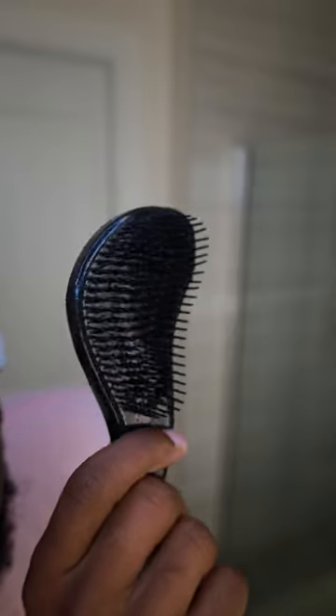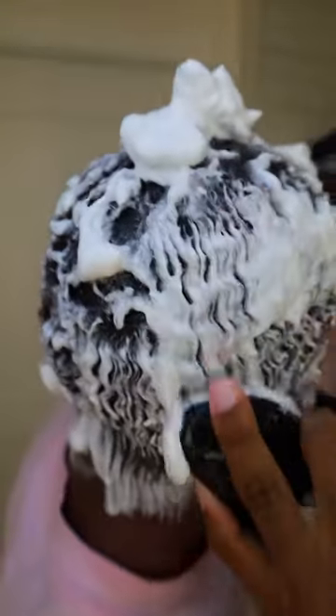Now we're going to pull out our noodle-licious detangler shower brush. If you don't have a detangler shower brush, make sure you check out theladethyspot.com and get one. Start brushing from your crown, working down to your hairline.